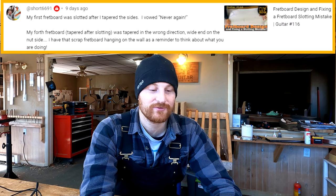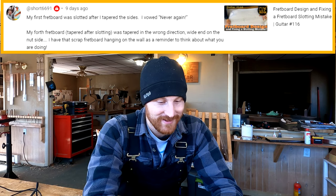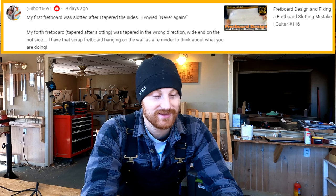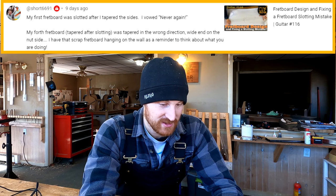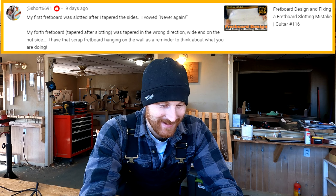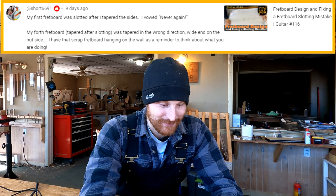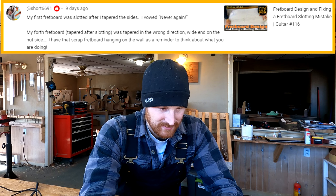Keith Short writes: My first fretboard was slotted after I tapered the sides — I vowed never again. My fourth fretboard, tapered after slotting, was tapered in the wrong direction — wide end on the nut side. I have that scrap fretboard hanging on the wall as a reminder to think about what you were doing. That's a good idea. When you screw something up, put it on the wall. Make it a reminder. Never forget.